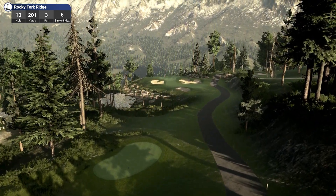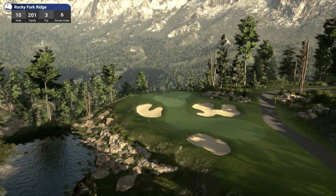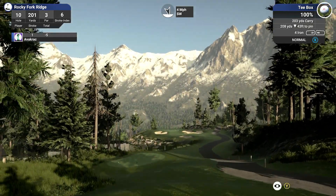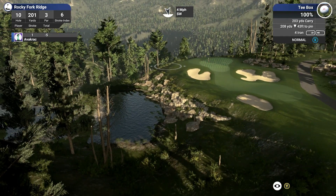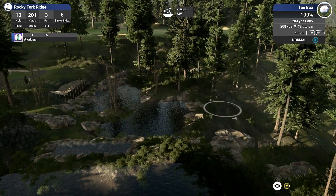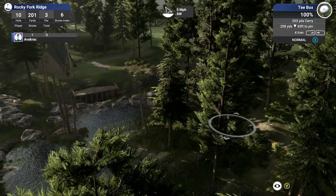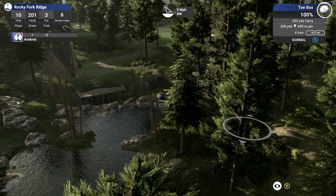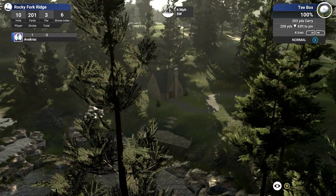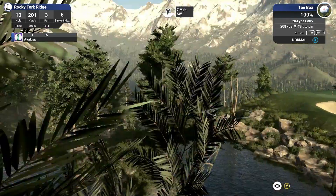Hole 10, par 3. Beautiful little hole with a bit of downhill elevation change. Look at all the work that has gone in down there — two different tiers of water. There's a house over here with a boardwalk out the back. That is very nice down in there.